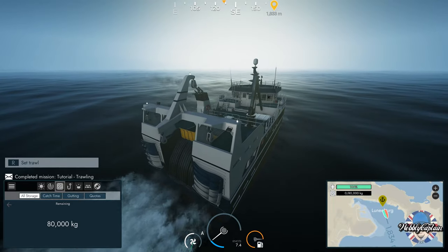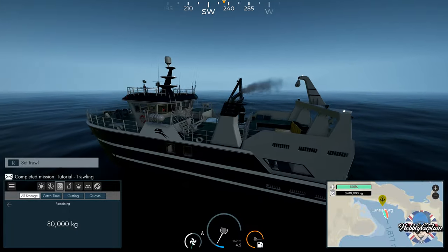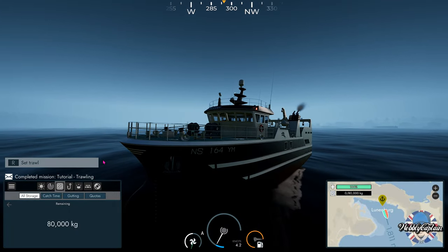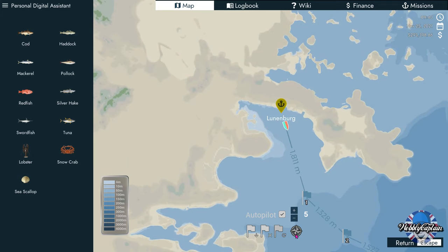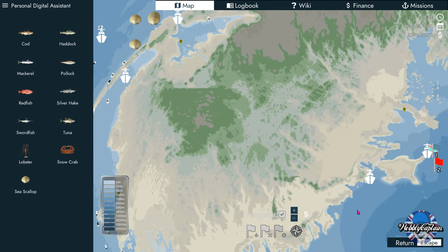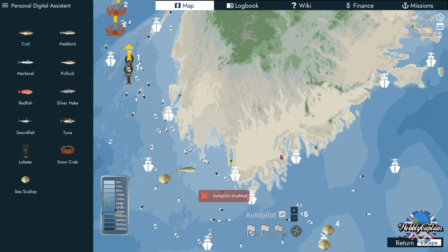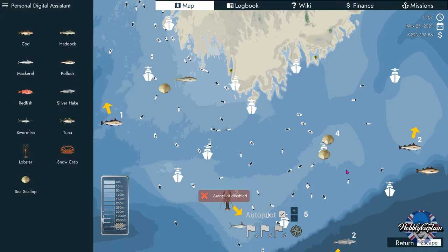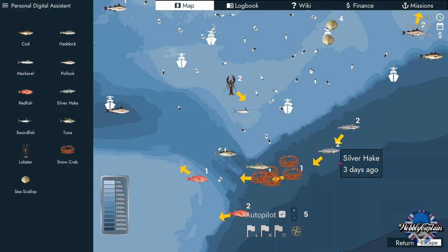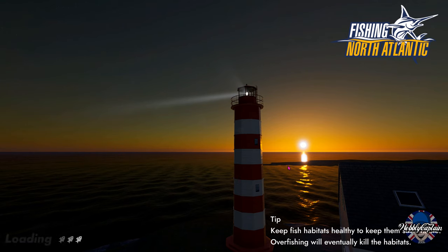Bottom left-hand corner — 80,000 kilograms is my storage on this boat. So I'm looking today to hopefully catch 80,000 kilograms of fish. Let's plot a course using fast travel, otherwise we're going to be here all day sailing. I've had some good results down here so let's just fast travel.